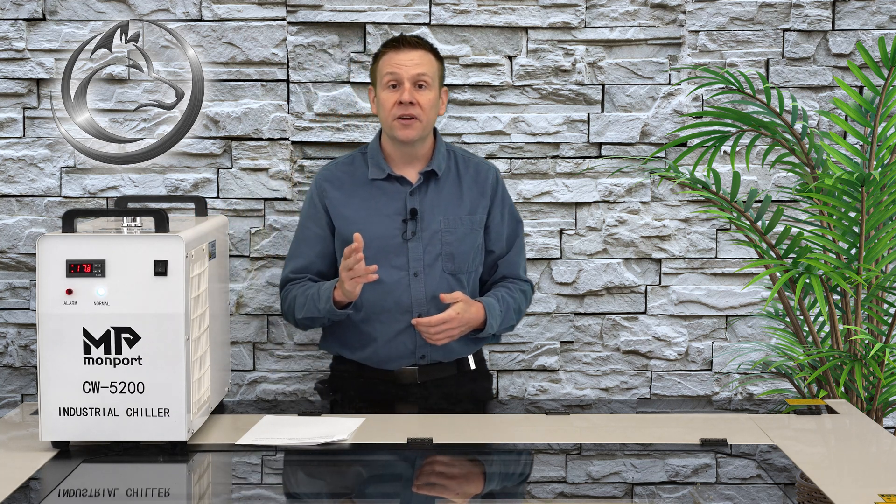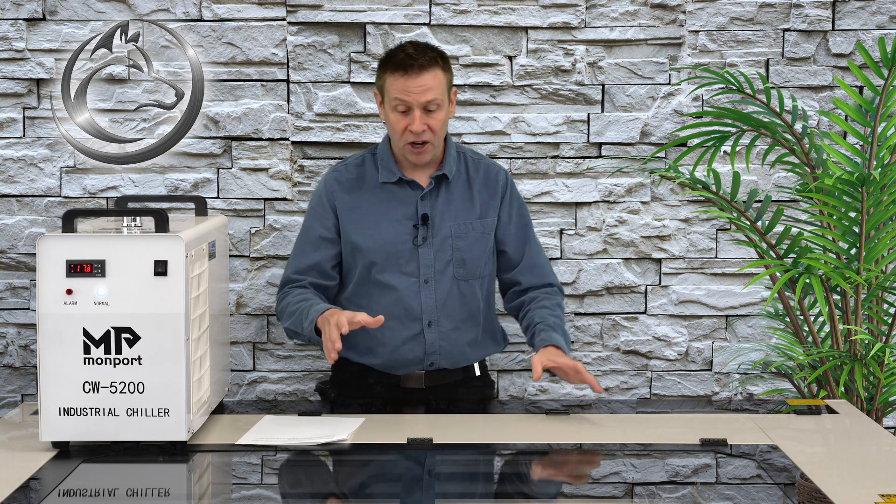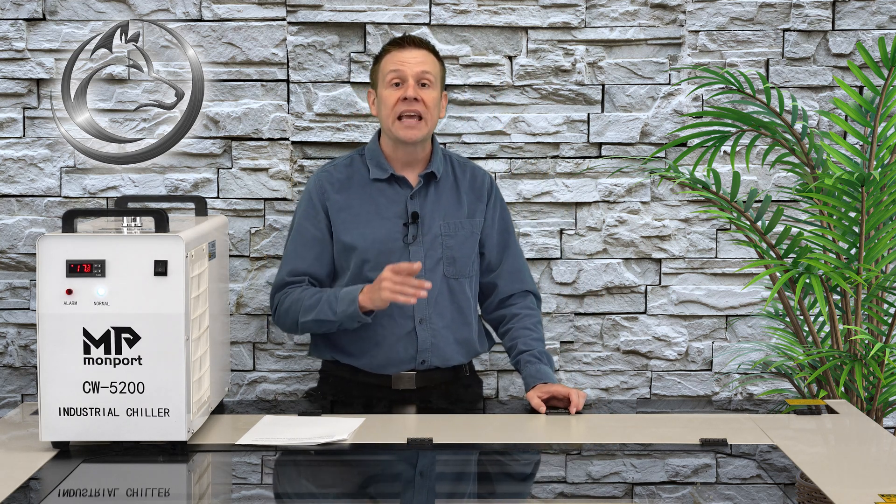This covers the initial connection and setup of the chiller unit. Join me in the next video where I power up this huge Monport machine — I'll be going through some power checks, getting motion on the machine, and going through some of the features and use of the Ruida controller.